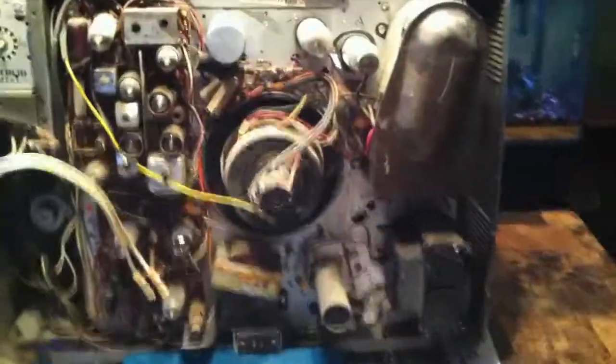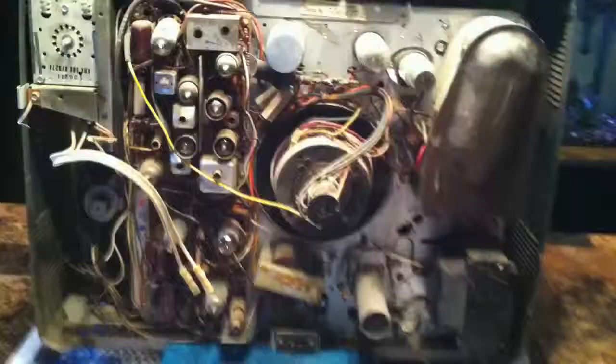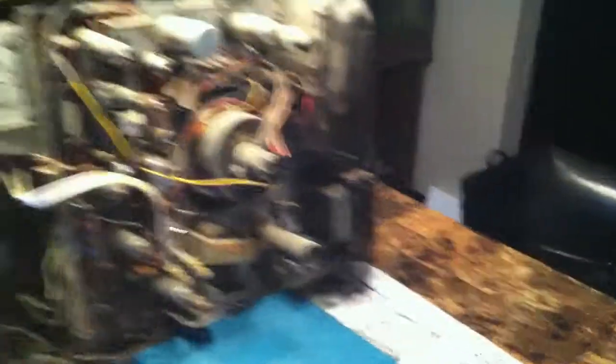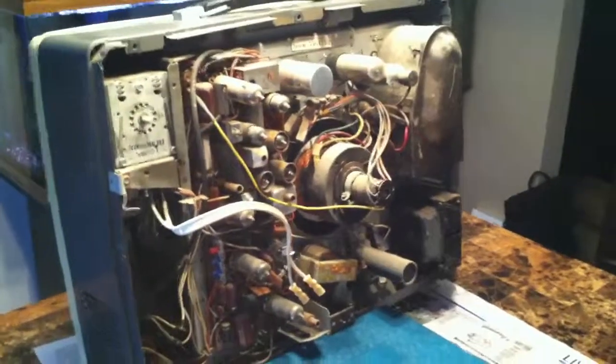This I think was typical of the portable RCA sets back in the day — they had these vertical chassis like this with the tubes pointing straight out towards the back. Anyway, there you have it for this RCA KCS-130YF chassis set. Be sure and stay tuned; there will be more videos coming up.